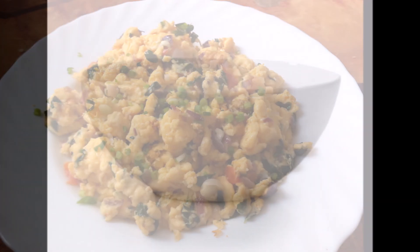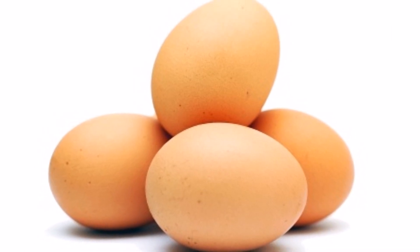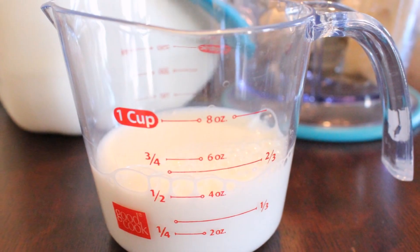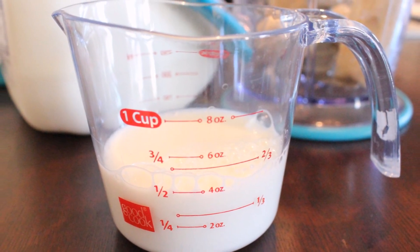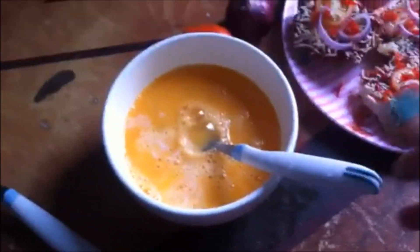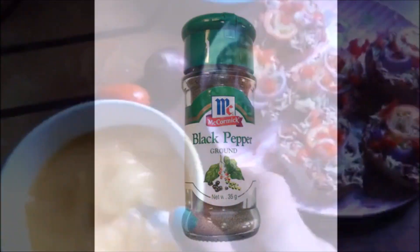So in this bowl we're going to crack four eggs. It could be either white eggs or brown eggs. Then we're going to add a pinch of salt and 1½ cups of fresh milk, and then we'll mix them all together, just like this. You can add a pinch of pepper if you want, but this is optional.